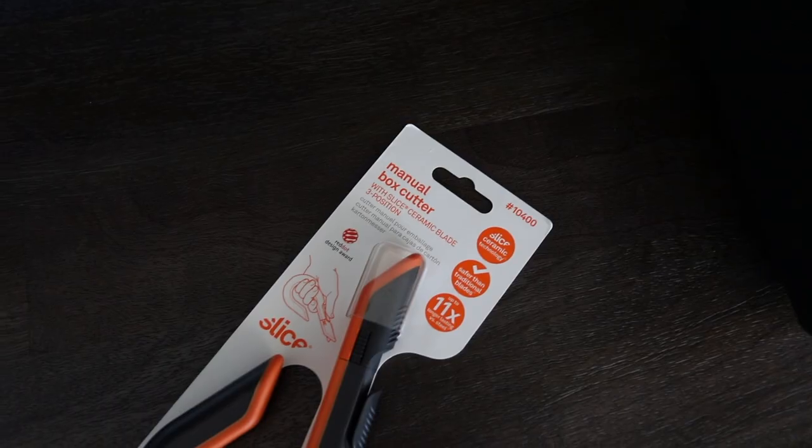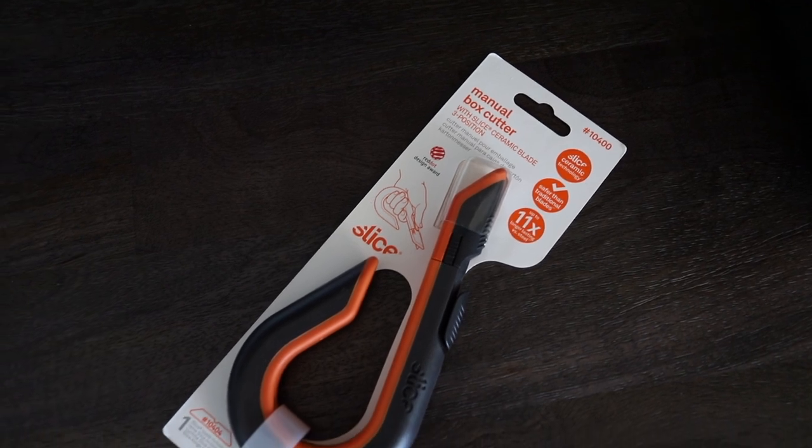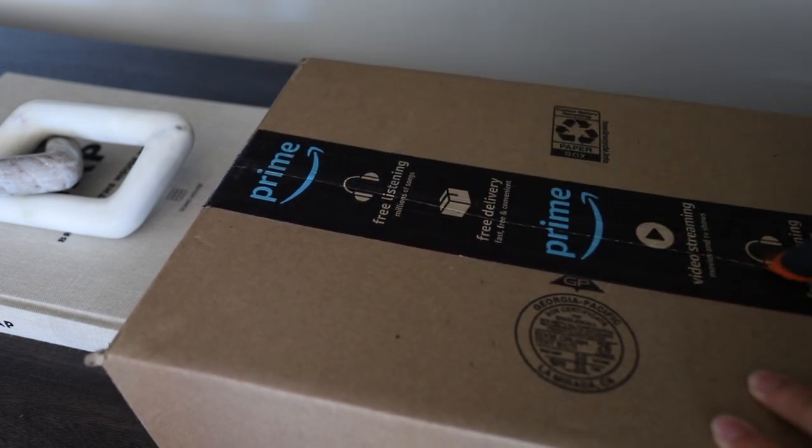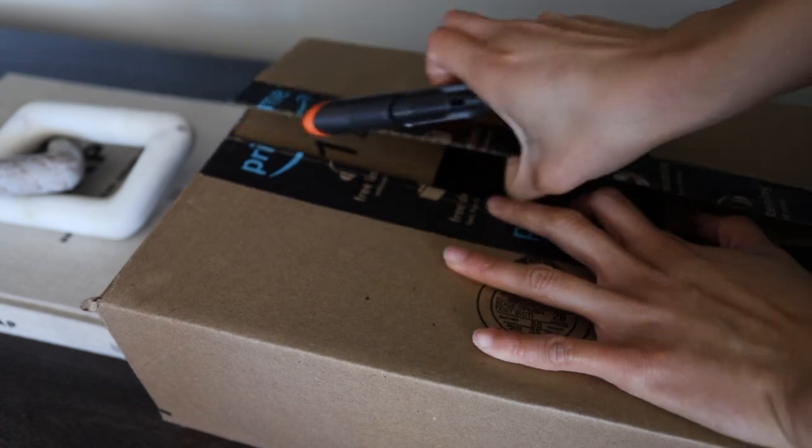One of my newest favorite things I wanted to share first is my Slice manual box cutter. I like to refer to it as my safety opener because this is just so much better for opening packages. I did a ton of spring cleaning this weekend, broke down a ton of boxes, and this thing was seriously so easy and convenient to use — a little bit safer than what I was using before. It fits in your hands perfectly. You just push this up and you can open all of your packages.